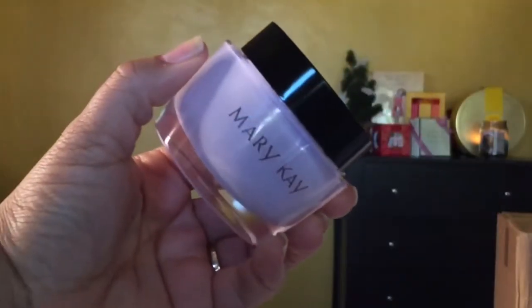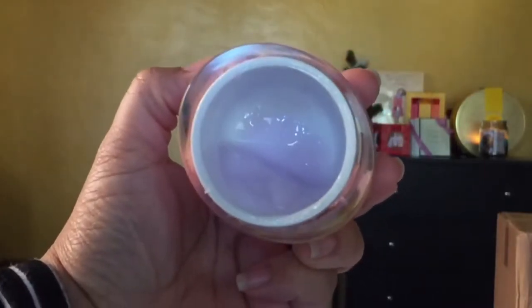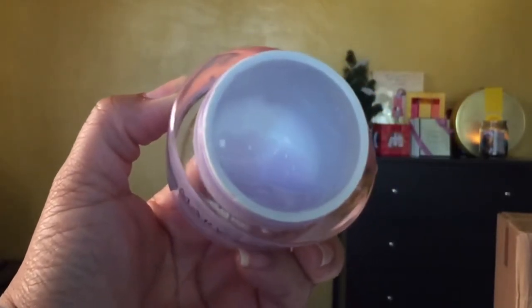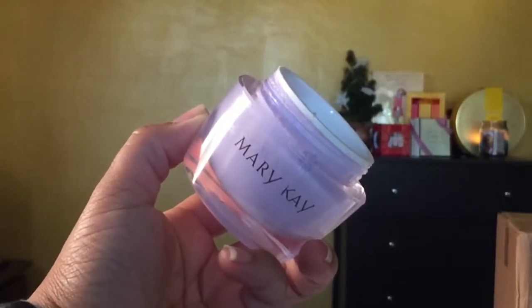This is probably my favorite matte that I've ever worn in my life. It is absolutely beautiful, but you have to know what to wear under it. I moisturize my skin very, very well. I used today the Mary Kay oil-free hydrating gel. I really like this — it's oil-free.